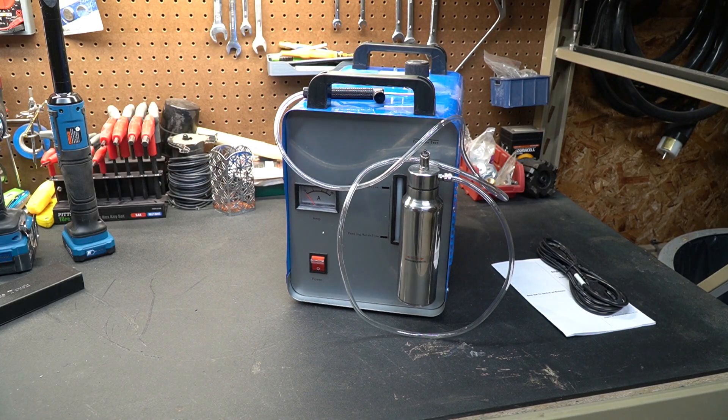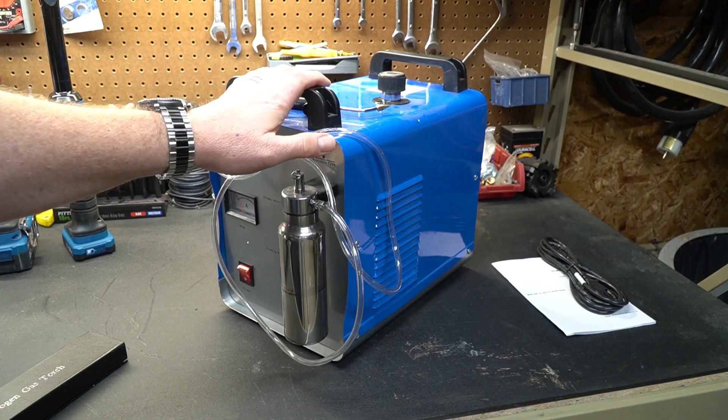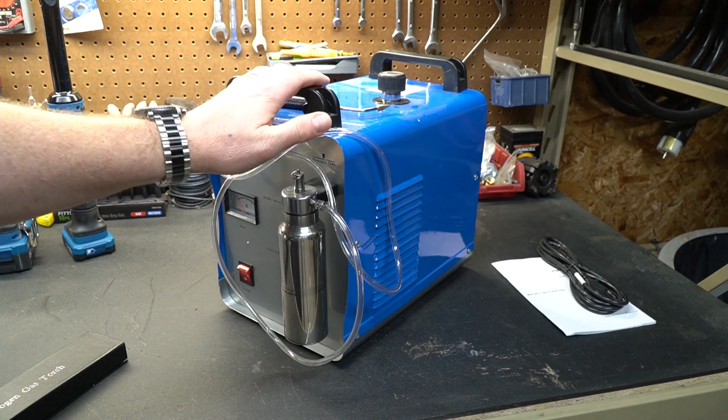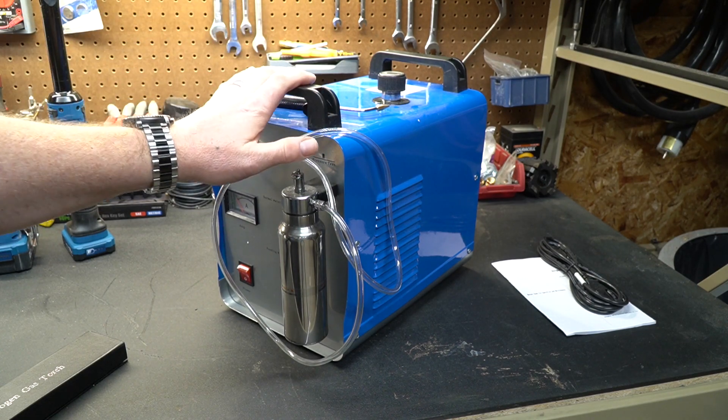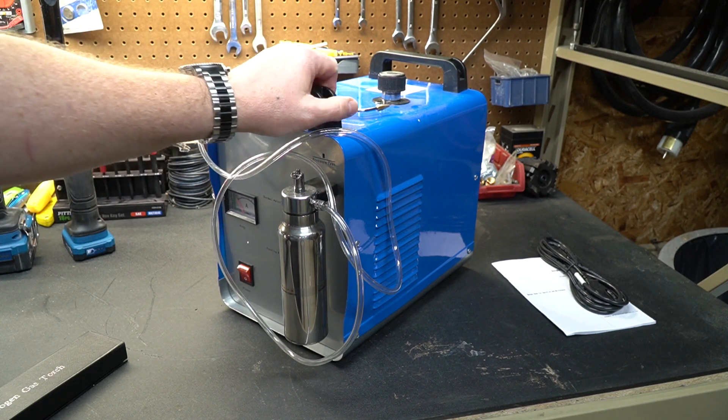I haven't used this model yet. I'm just learning how it works and we're going to play with this today. The principle behind these is actually quite simple. If you rewind your minds back to high school or a little bit before that, in science we learned that if you add electricity to water, it'll break it up into hydrogen and oxygen.